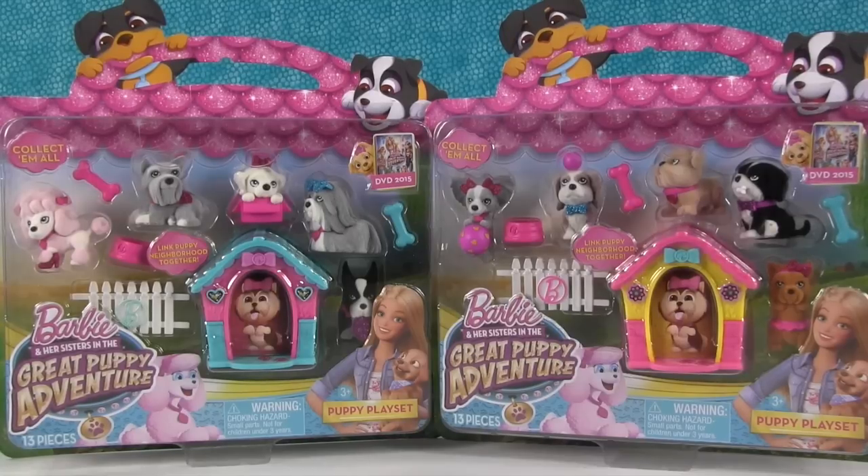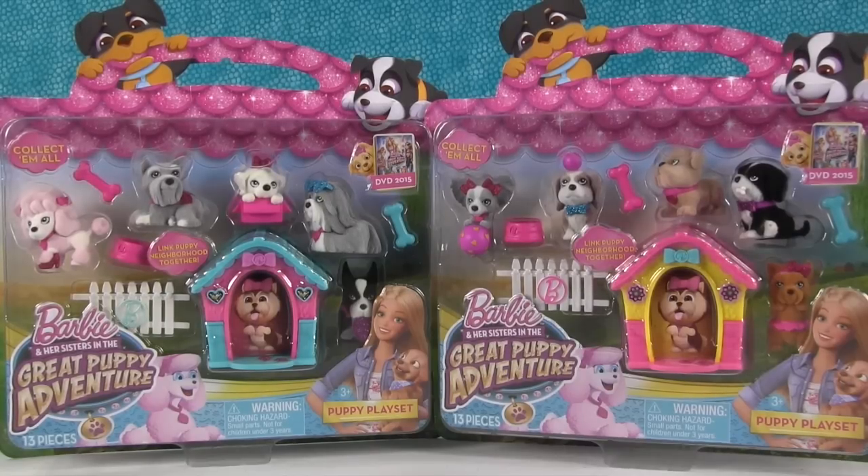Hey everybody, it's Paul and Shannon. Check out what we found on our toy hunt — Barbie and Her Sisters in The Great Puppy Adventure. The Great Puppy Adventure!